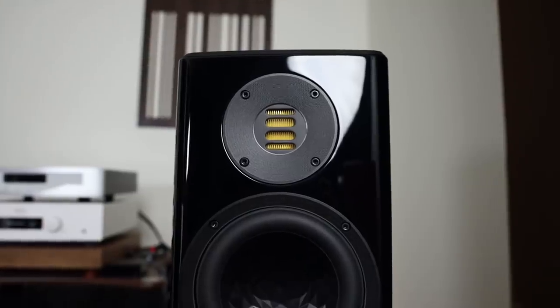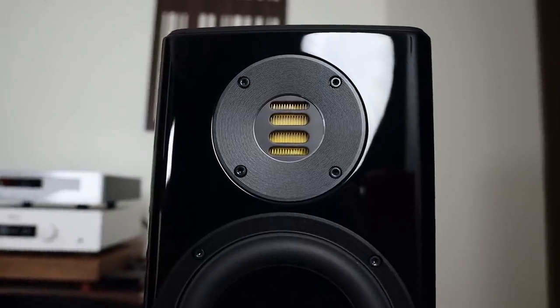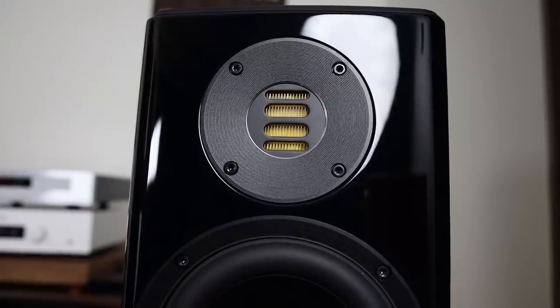Whenever I hook this speaker up, the first thing I notice is how open the top end is — it just feels like it has more room on the top. You do not get this type of openness with even speakers like Wilson Audio or Focal. It is something unique to the Vela 407. The mid frequency is pretty neutral — not too forward or too laid back. Instruments and vocals have a great tone and sweetness, and if anything, it has a slight warmth and wetness that makes it more full sounding.